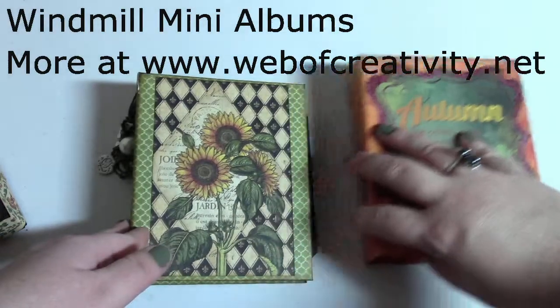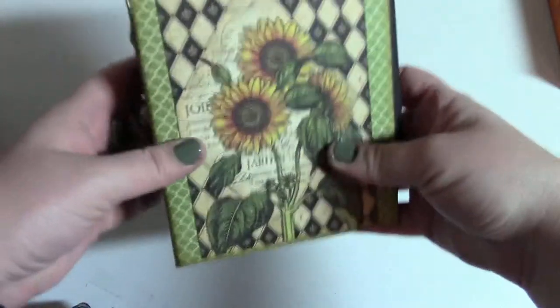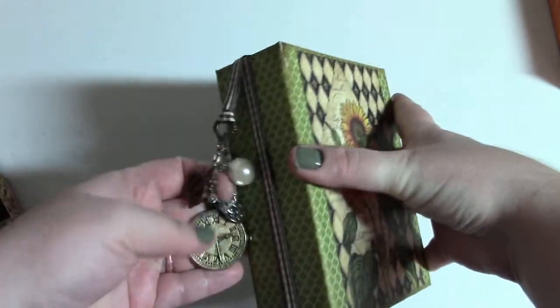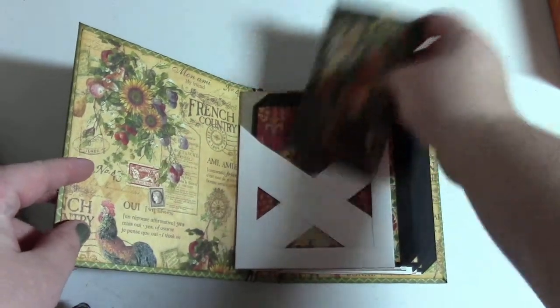The first one I'm going to show you is from the French country version and this fits right inside the windmill. I've got some just regular dangly pieces. We open it up and we've got this fence, country fence.